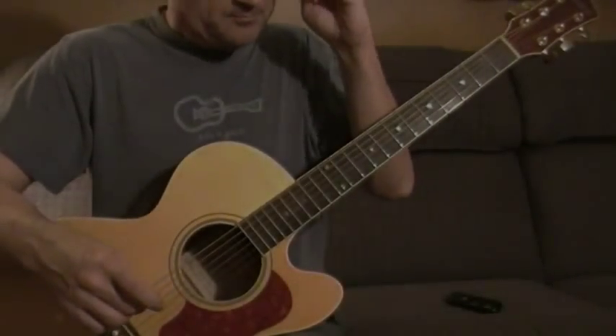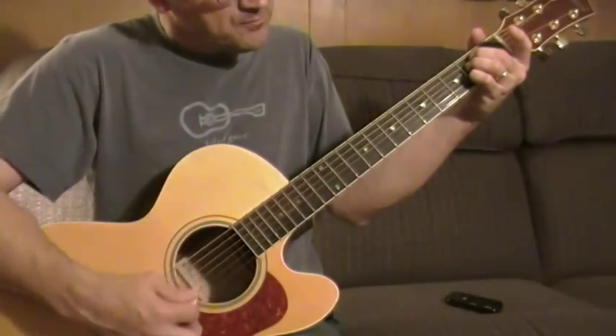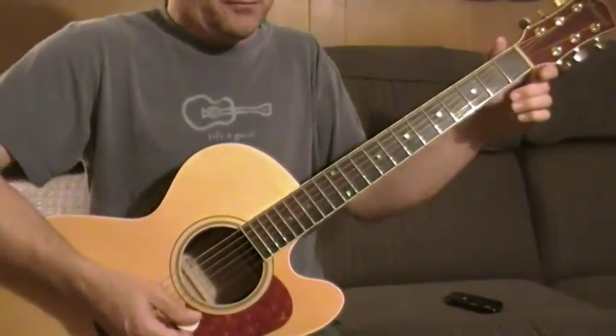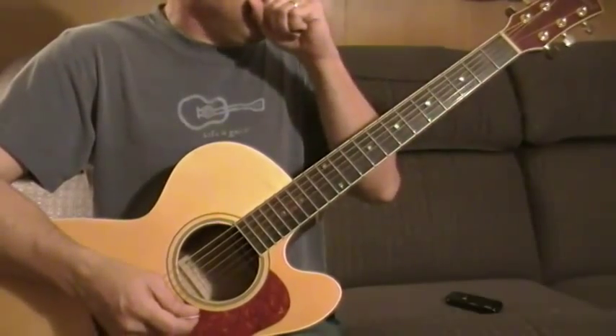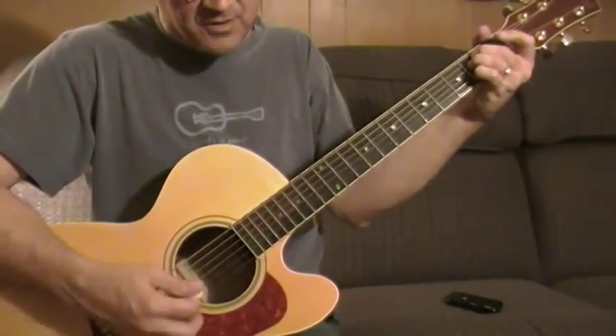Okay, here's Summertime. Hope you like it. Maybe a little bit different than what you've heard. In E minor. Six.